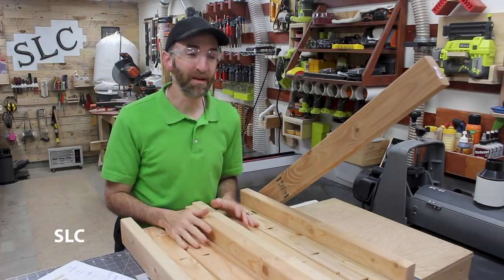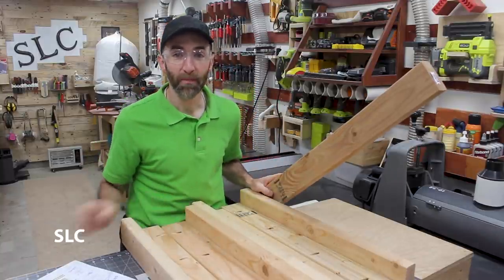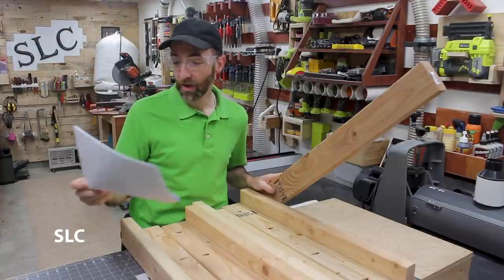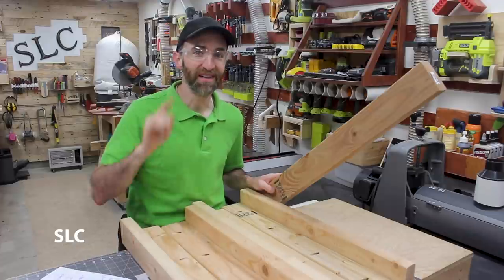Now that we have the legs assembled, I'm going to be cutting out the base and I'm going to continue to use just 2x4s to keep this simple. For this, I'm going to need to cut out two at 38, two at 45, and one at 25 inches. So let's get cutting.